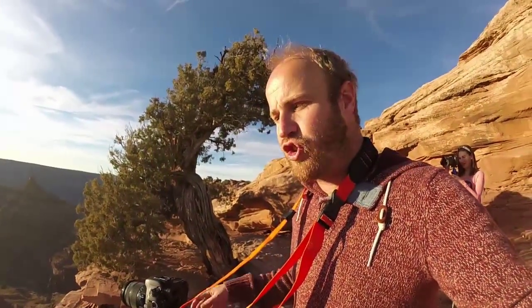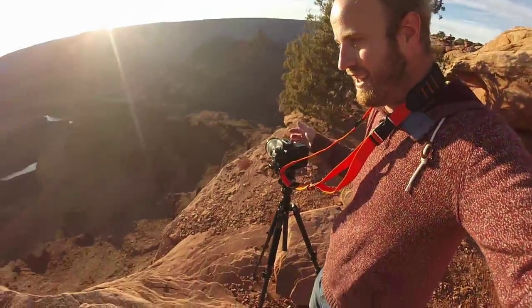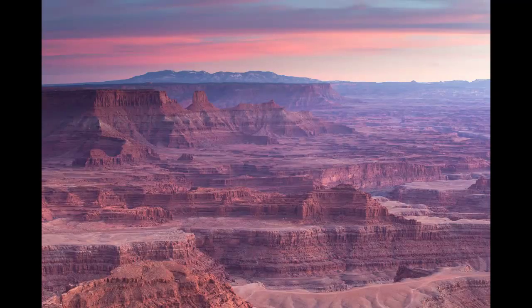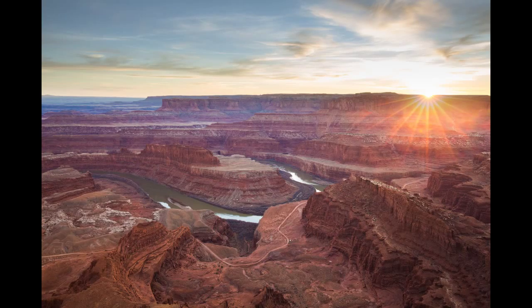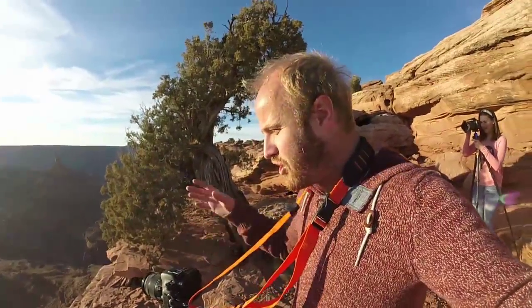And that causes a problem if you're shooting landscape photography. It doesn't always cause a problem — it just causes a problem when you've got a canyon like that. We're right at the edge of basically a 500-foot drop. It's intense. You don't want your camera to go off when you're using a rapid strap or a quick release strap or a sling strap. The problem is that you can't hook it on anywhere after that.